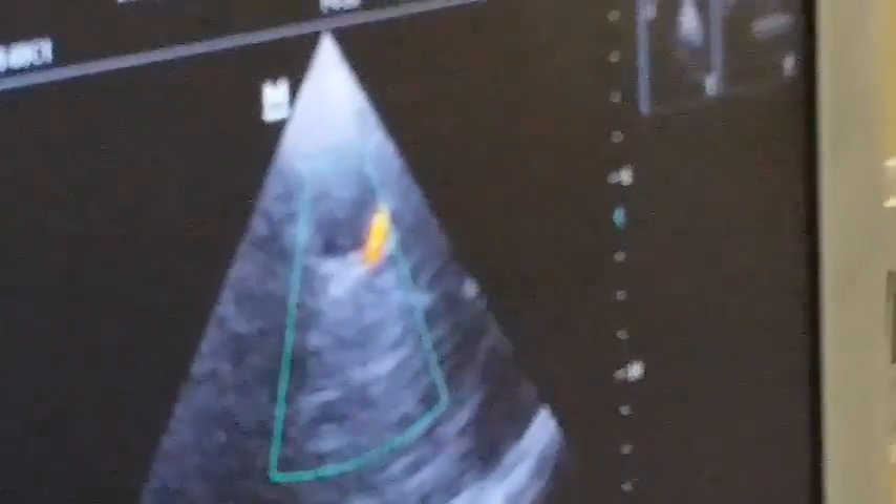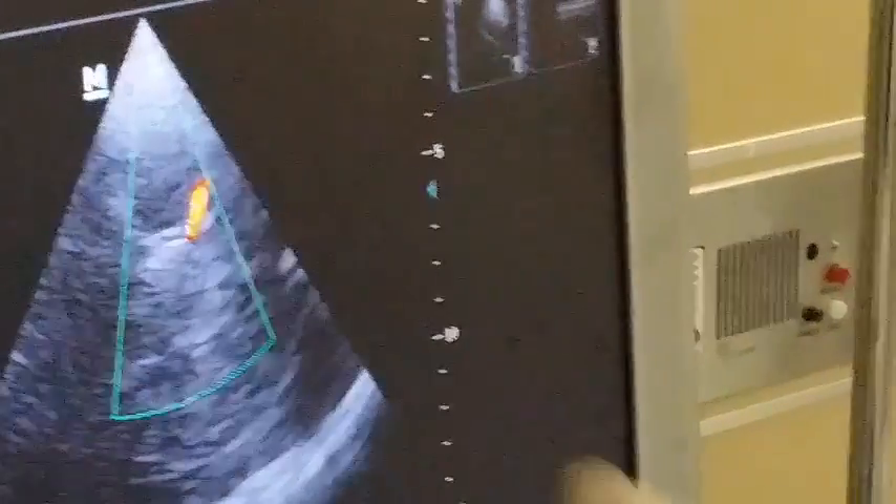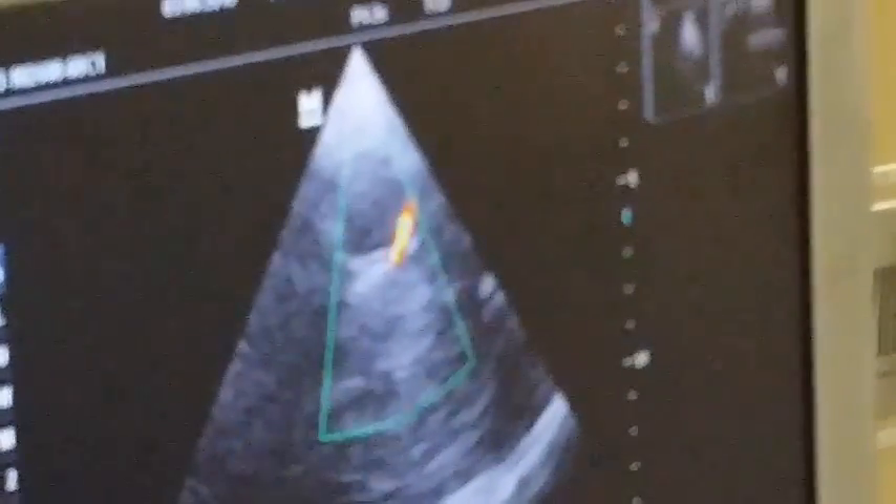Just manipulate with the probe until you get this very clear middle cerebral artery in front of the Mickey Mouse appearance.